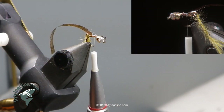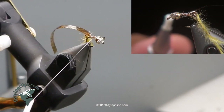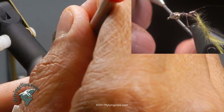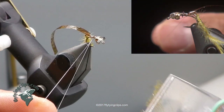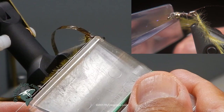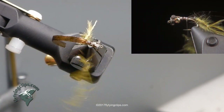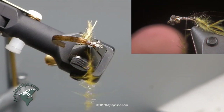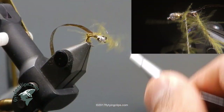Now I am going to take that 17-aught thread, split it, and create my dubbing brush. The trick with splitting 17-aught thread: I take my bodkin, lift it up — first it is unwound a little bit — use my finger as a backing, flatten it against my finger, then point at the middle of it and it will split. I put my clip in there with just a very few UV ice dub fibers and create my brush. The CDC fibers are very light so the 17-aught thread is more than capable of holding them.